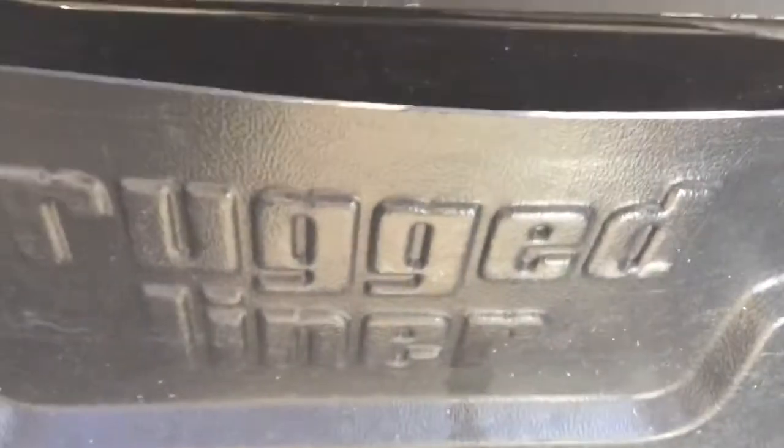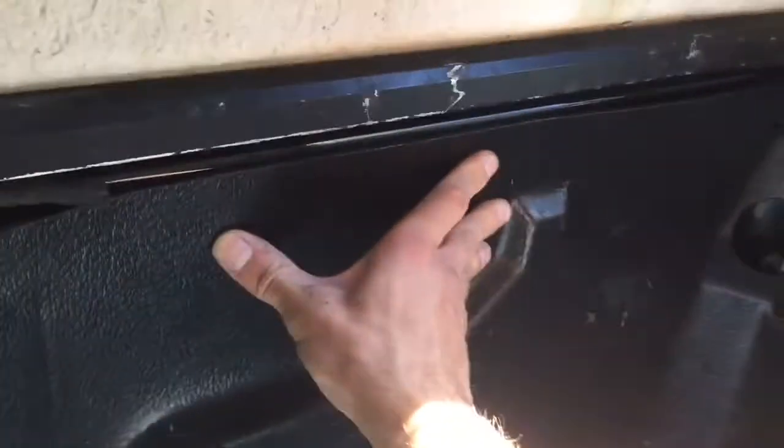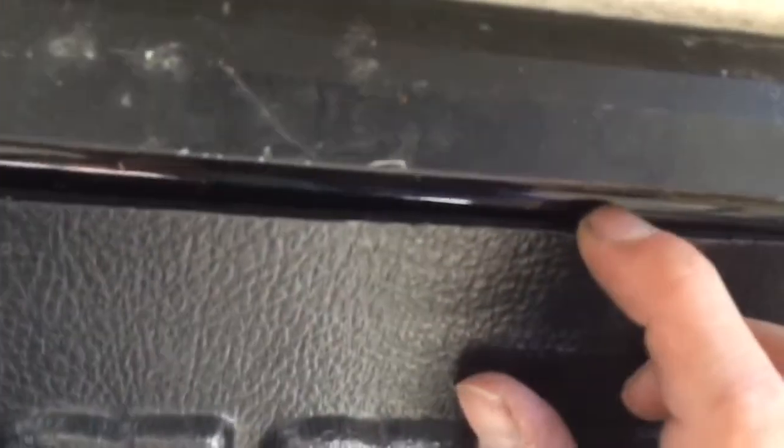Maybe you guys have an old truck bed liner like this that has warped over time from the heat and you can't get it to sit flush. What I'm gonna do is actually drill into here and use stainless steel rivets — put maybe five or six down like this, maybe a little more — and that's gonna hug it in. I may even throw a bit of caulk on the top seal, but I do want the moisture to get out so I might not do that.